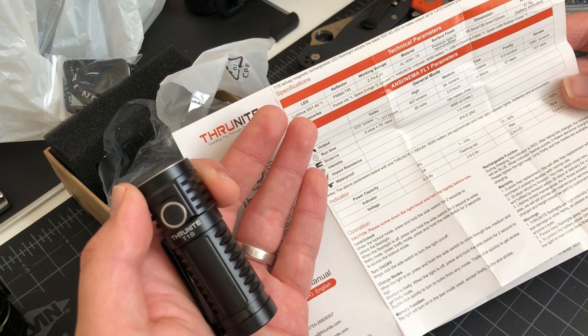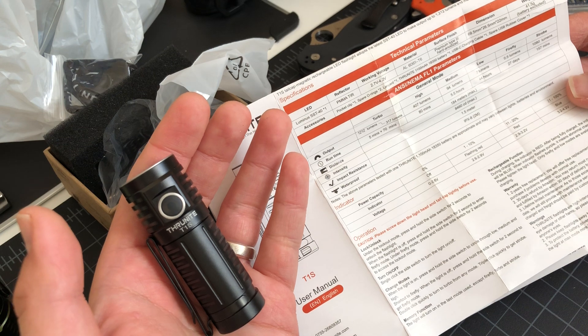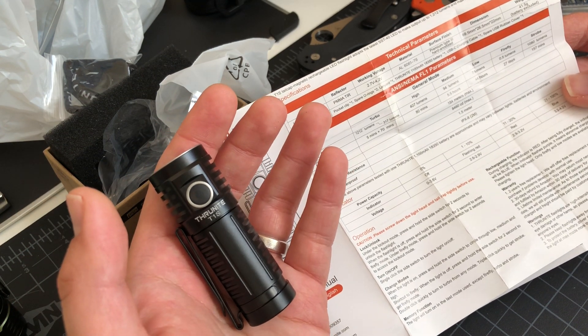This light has the Luminus SST-40 — usually that's a really power-efficient LED.